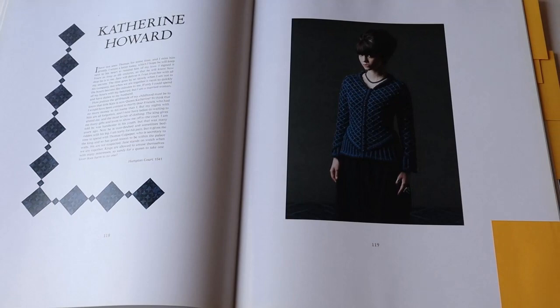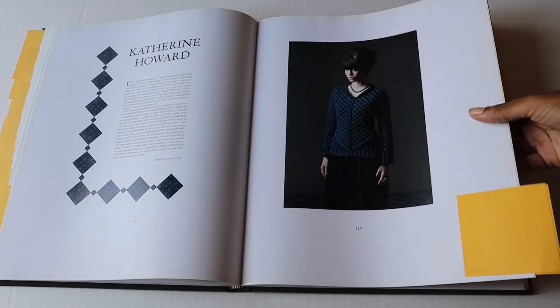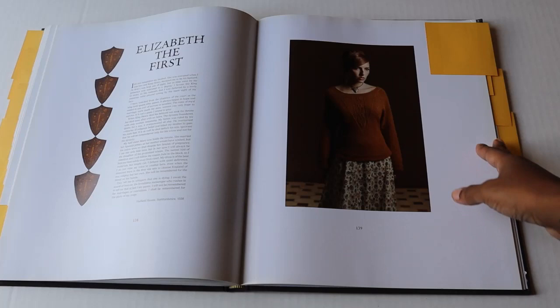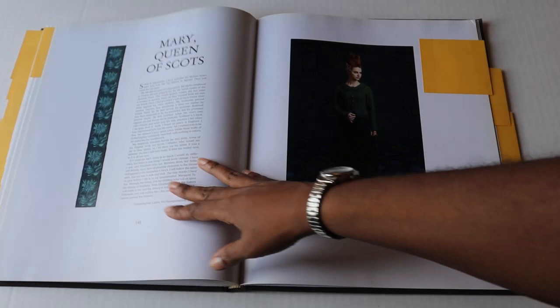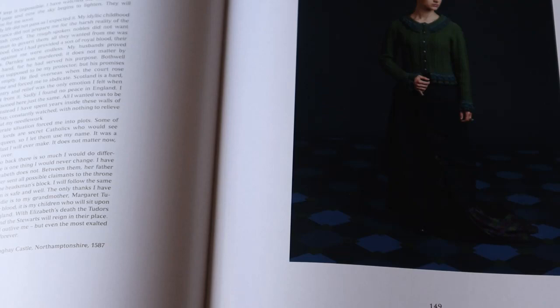Here we have the Elizabeth I — I think this is an absolutely beautiful garment and I want to create it one day. I'm thinking of a red colorway for my version. I currently have the Mary Queen of Scots on the needles, and I'm going with a more fall or autumn color palette. This was also one of the first garments I was attracted to — I'm typically drawn to the cropped garments first, but I'll get to the others.